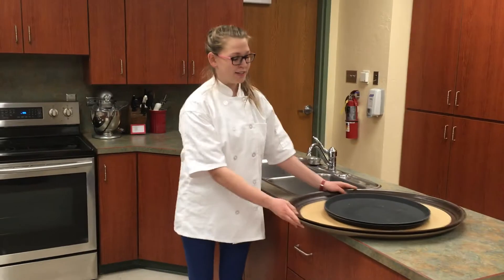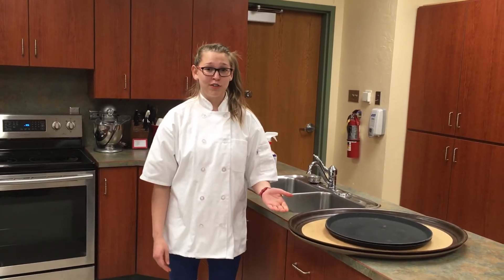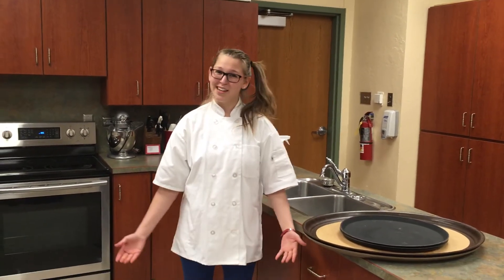So that's the purposes and uses of a serving tray. Hope you guys learned something. Thank you for watching.